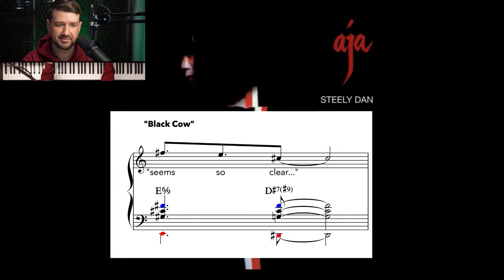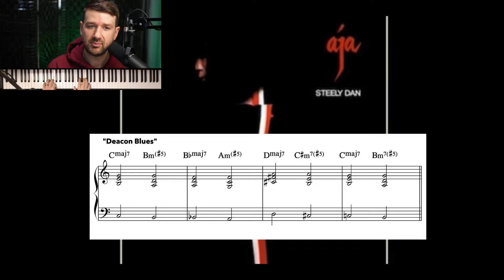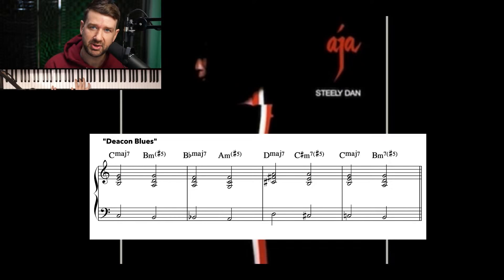So good. And one more example of this — this is a different way to do it, just a little bit different. This is the same kind of thing where the top note is going to stay the same. This is from Deacon Blues. But this second chord, it's not a dominant chord — it's not like a flat 13. It's more of a minor seven sharp five. You'll hear it for yourself — let's check it out.